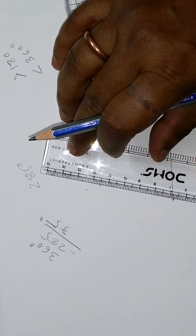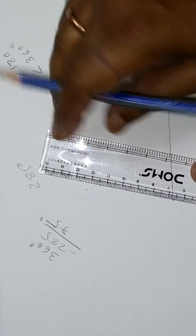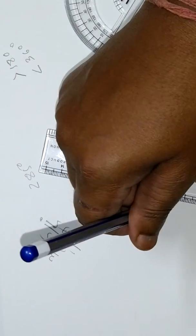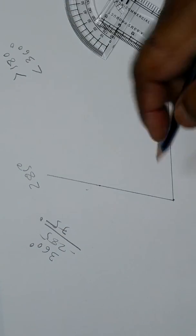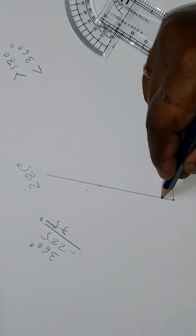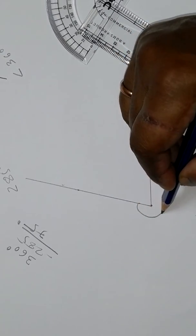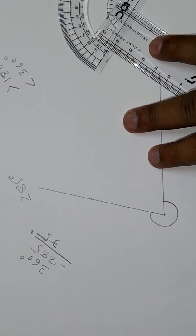Now join these two points with a straight line to make a 75 degree angle, which gives us the reflex angle of 285 degrees. This is the 75 degree angle, and this is the reflex angle of 285 degrees.